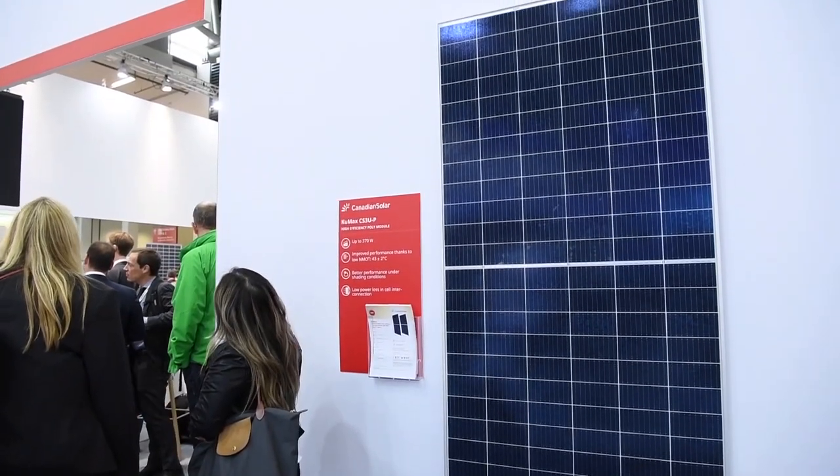Behind me you can see the CUMAX. For us, CUMAX is the redefinition of what is a standard panel. If last year our customers were buying a full-cell 330W, with CUMAX, in the second half of this year, they're going to buy a dual-cell with 360W.